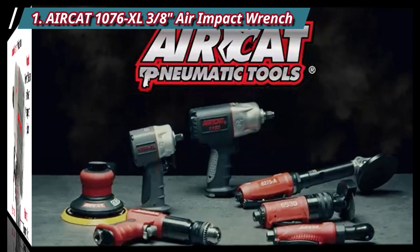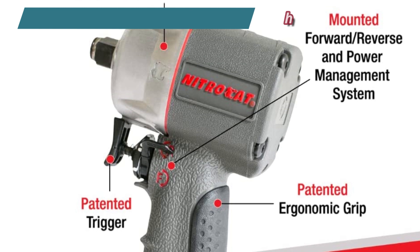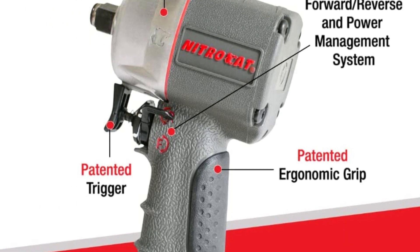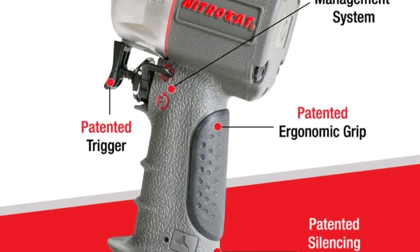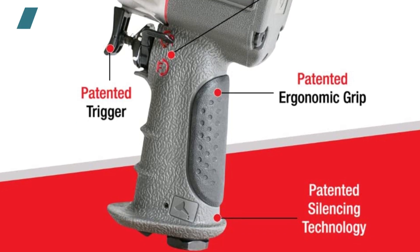Even though it has only three torque settings, it comes with a mounted trigger for easy speed adjustments and a forward/reverse flip, making it one of the most convenient air impact wrenches reviewed. It also features a tuned exhaust system that reduces noise to 85 dBA, which is surprisingly low for an impact wrench with this level of torque.